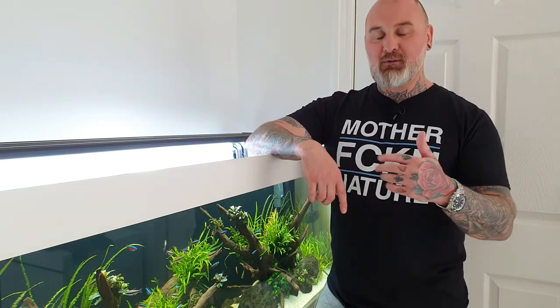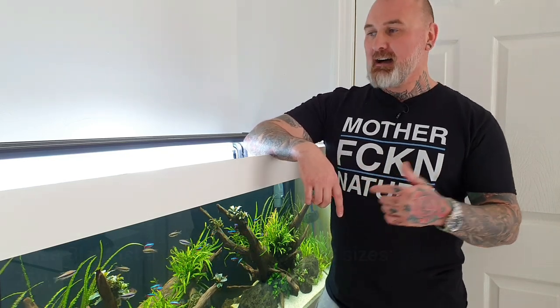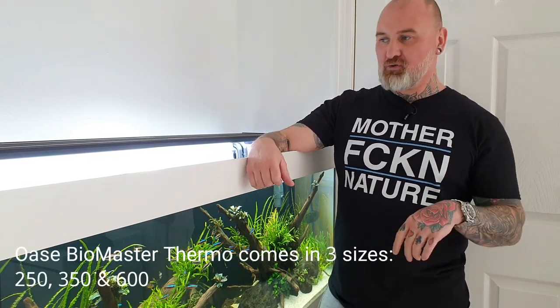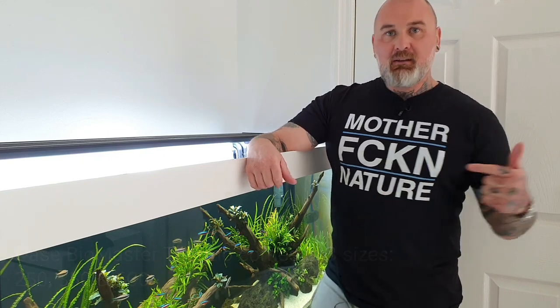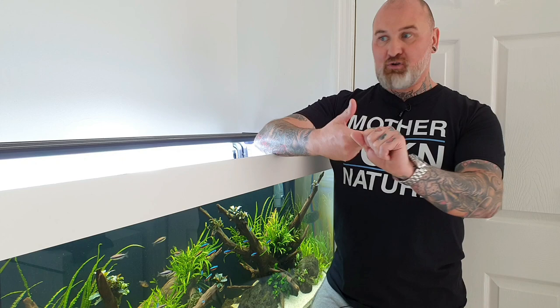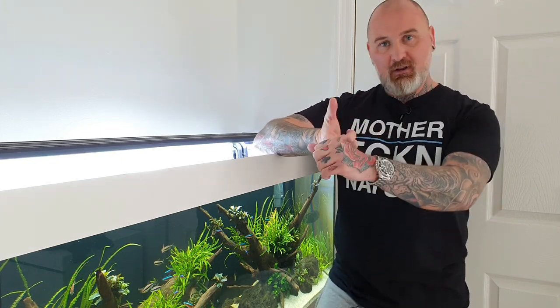So that's my three reasons for why I love this filter — the Oase Biomaster Thermo series. Mine is the Thermo 350, which pumps out about 1200 litres per hour, and I've got two filters running on this tank so there's plenty of filtration. Just to recap, the reasons I love it: how quiet it is — it's probably the quietest external filter I've had, which is brilliant because it's in my living room.